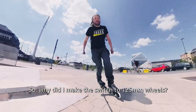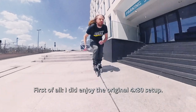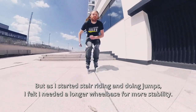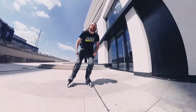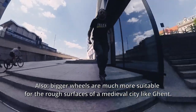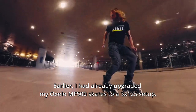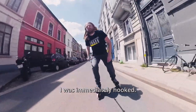So why did I make the switch to 125 millimeter wheels? First of all, I did enjoy the original 4x80 setup, but as I started stair riding and doing jumps I felt I needed a longer wheelbase for more stability. Also, bigger wheels are much more suitable for the rough surfaces of a medieval city like Ghent. Earlier I had already upgraded my auxiliary Mi-500 skates to a 3x125 setup.